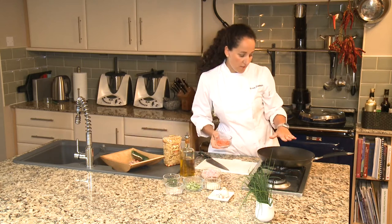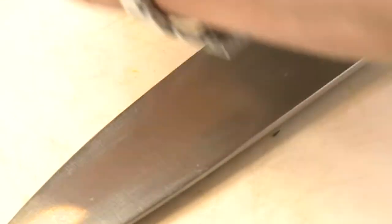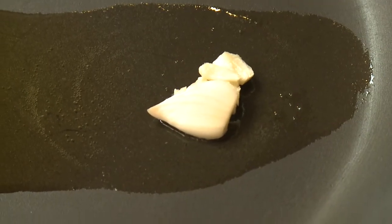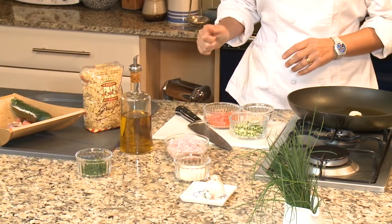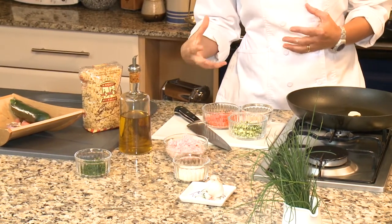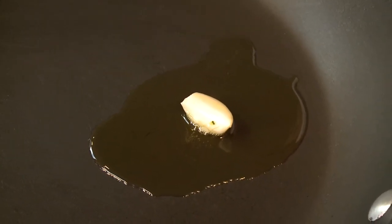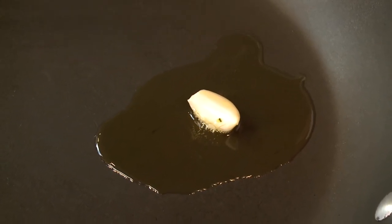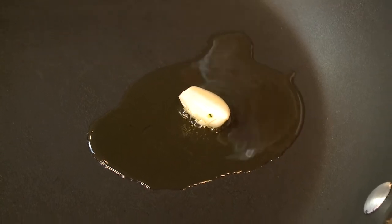When it's nice and warmed up, we'll add a clove of garlic — in it goes — and the mixed vegetables. We've got our garlic going nice and sizzling, just be careful not to burn it, otherwise we're going to make the flavour very sour.